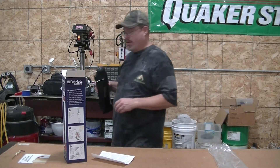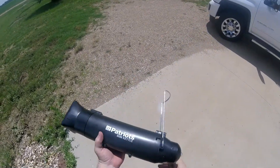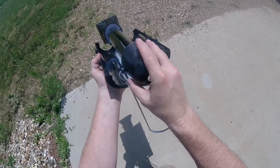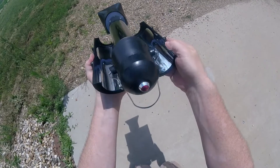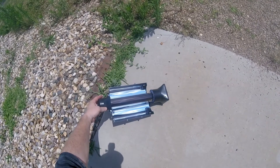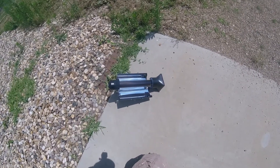We have our 4Patriots Sun Kettle out on the front pad at the HQ. Going to get this opened up, open the reflective wings, put the stand right into them, and set it out here in the sun. We filled it up with water and we'll let that warm up while we go do some other things around the HQ, then come back and check on it.